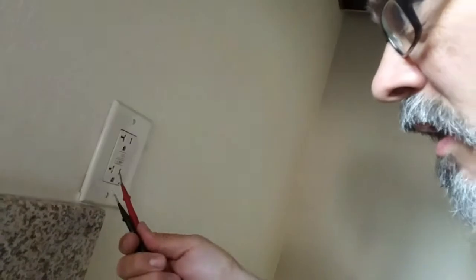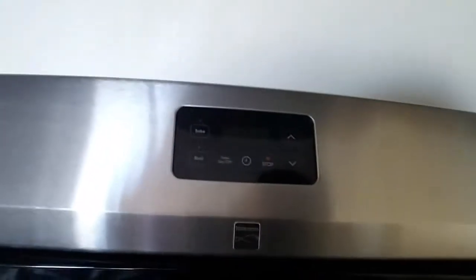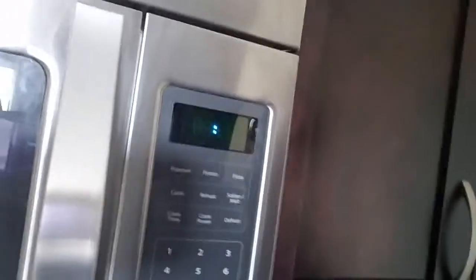No power here either. Reset. We're getting close. So probably what happened is they had the breakers off, and when all the breakers are off, all the GFCIs get tripped. Look at that — check this out. There's the stove. Watch this — there's the microwave. This outlet is working. The GFCI is on now and there's good power.